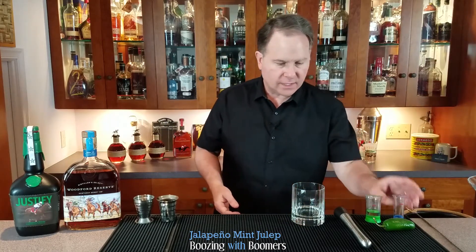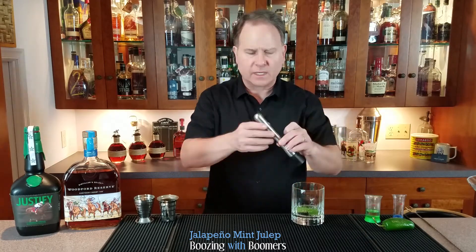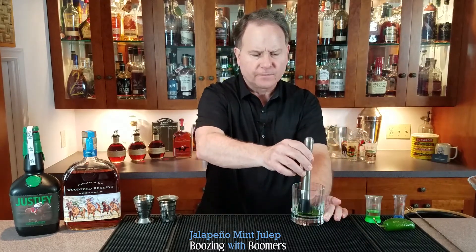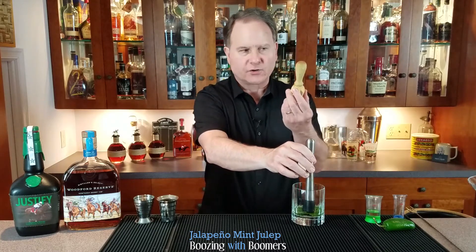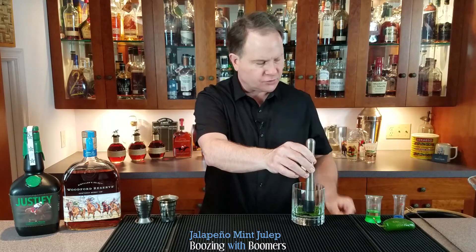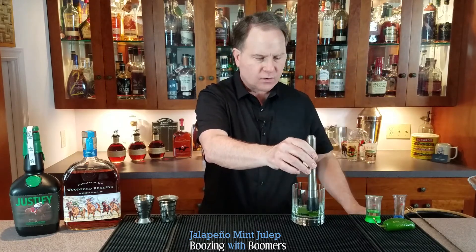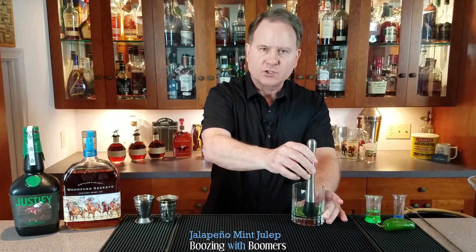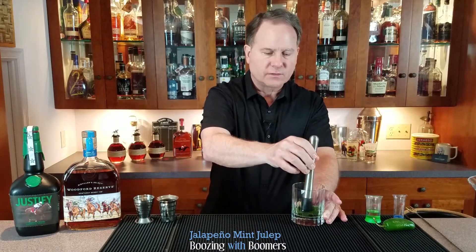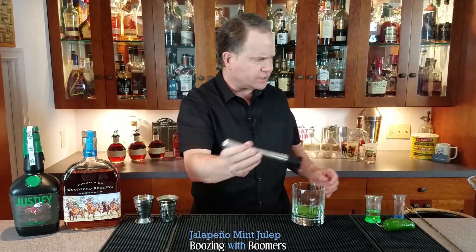We'll also put in the simple syrup along with six mint leaves and muddle. I got a question from people who don't have a muddler — quite frankly, if you look in your kitchen, you probably have something for juicing citrus, or a wooden spoon with a thick end, because all we're really trying to do is gently muddle the mint to release the oils that will go into the cocktail.